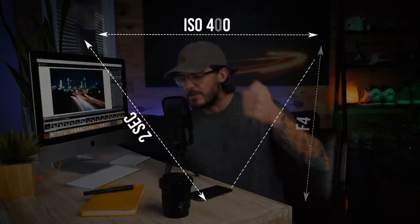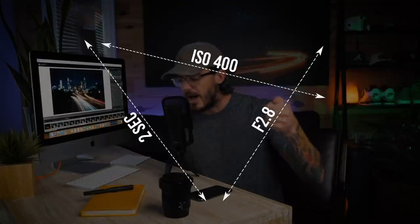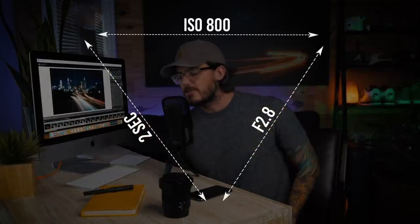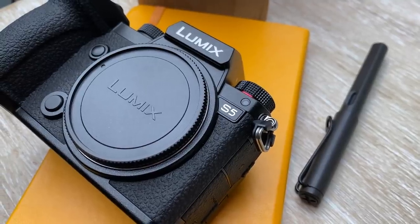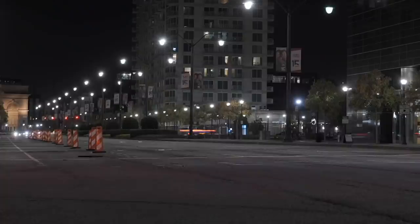That's it for my quick tip. The number one thing to remember is shutter speed is everything, and balancing your settings around the speed you want is the most important part. If too much light is coming in, raise your aperture to allow less light in. If too little light is coming in, open up your aperture, and if your aperture is maxed out, raise your ISO. Thank you to Panasonic for being a part of today's video and allowing me to use the S5 — it's an awesome tool. Get out there, try it for yourself. If you create anything cool, feel free to tag me on social media. Catch you all next time.